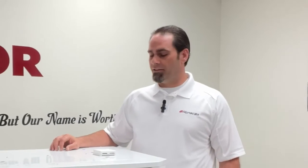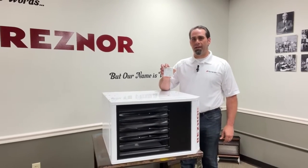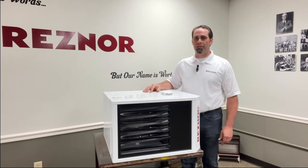Hi, I'm Jason here for Resner Technical Services and today I'm going to show you how to connect a dry contacts thermostat to a Resner gas fired single stage unit heater.